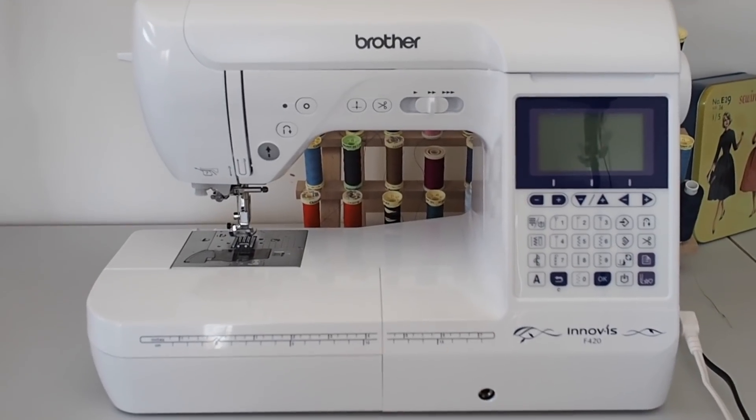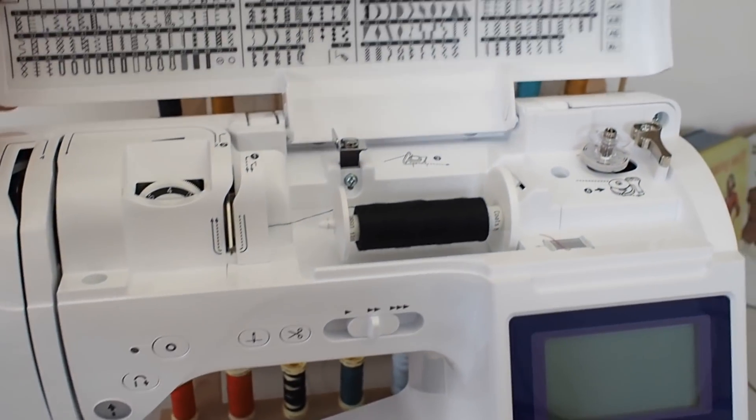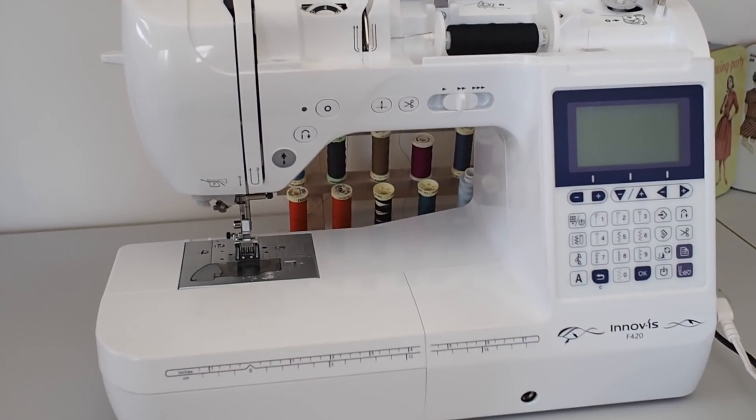The machine I'm going to be showing you in this video is the Brother Inovus F420. This is the sewing machine we have in our sewing workshop where we teach all of our workshops. It is more of a mid-range sewing machine, so it's a bit fancier than some of the more basic ones. But it's still got all of those classic sewing machine landmarks that I'm going to take you on a tour around, so even if you don't have this model the video will still be useful for you.